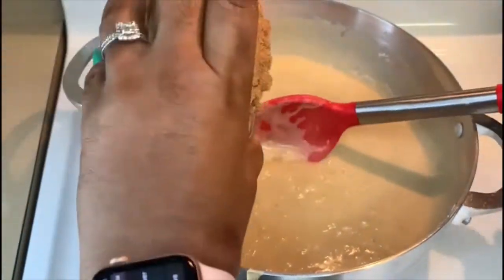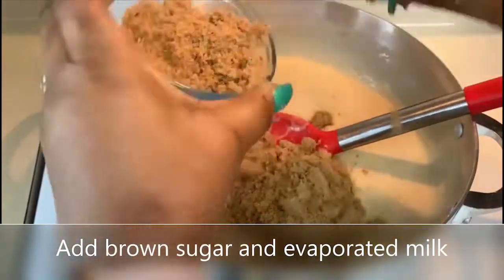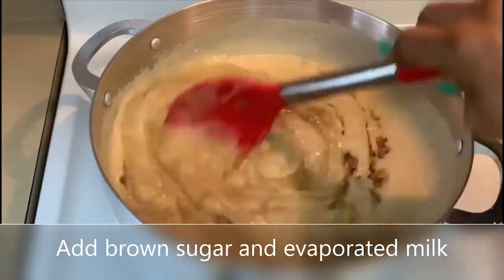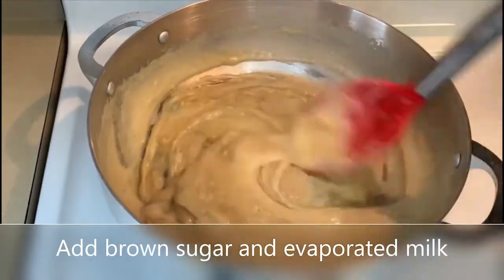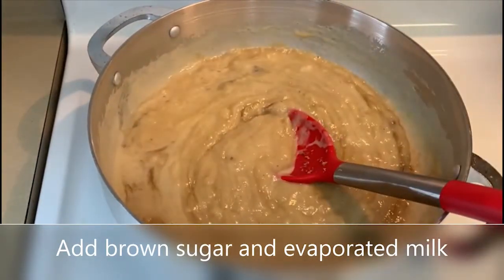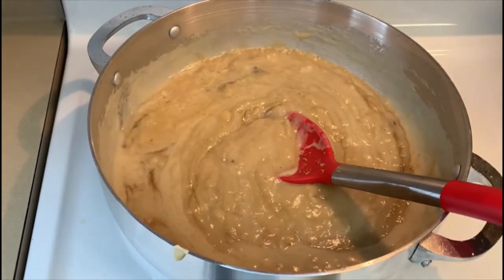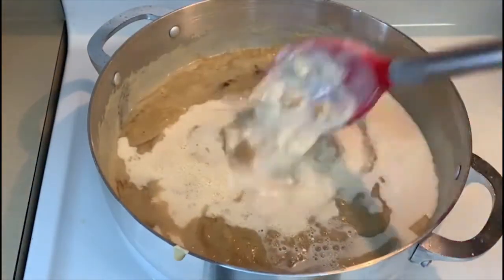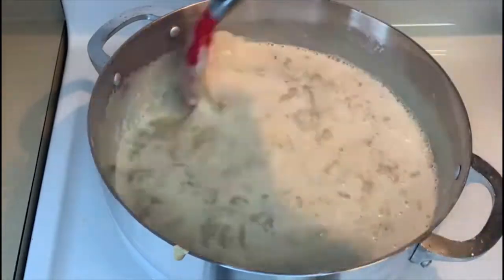We're going to add the brown sugar and evaporated milk. For the brown sugar, it's up to you — add the amount that you want. If you'd like alternatives, we can use honey or maple syrup.